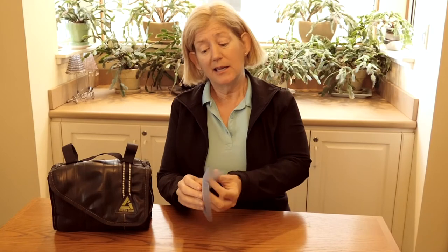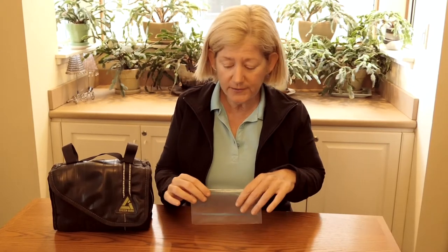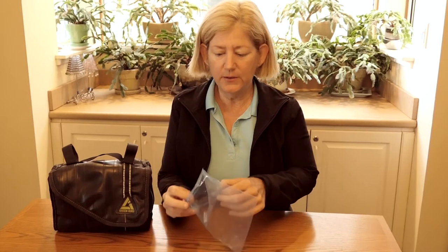A lot of people ask me, where do you get the ice? Ice is pretty much available wherever you would get your water bottle filled — convenience stores, gas stations, fast food restaurants, regular restaurants. You just go in to the fountain and fill up your little baggie.